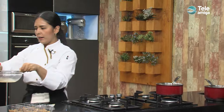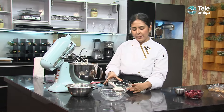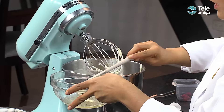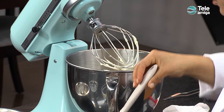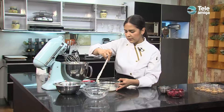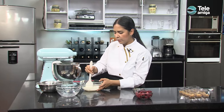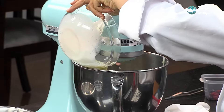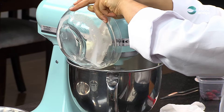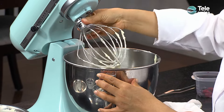La llevamos con mucho cuidado a nuestra mezcla de queso crema. Paramos nuestra batidora. En lugar de integrar la mezcla caliente directamente a nuestro batido frío, lo que hacemos es sacar un poco de la mezcla fría y mezclarla con la mezcla caliente para que disminuya su temperatura y no se nos vaya a cortar. Ya se atemperó, volvemos a prender nuestra batidora y ahora sí agregamos esta mezcla de gelatina sin sabor. Ya solo nos queda batir un minuto más para garantizar que todos los ingredientes estén completamente integrados.